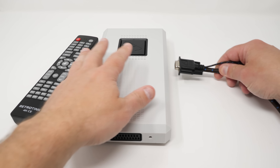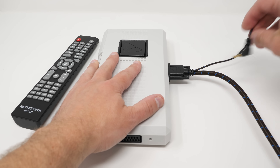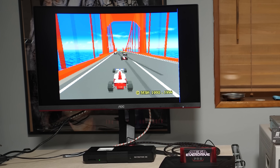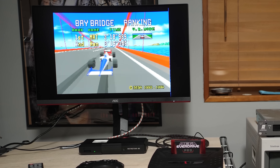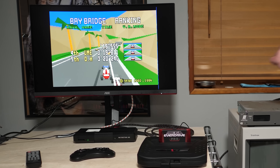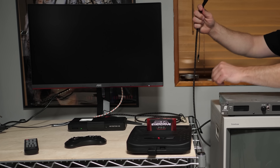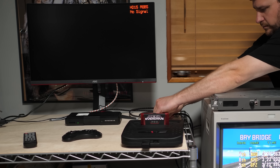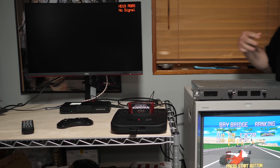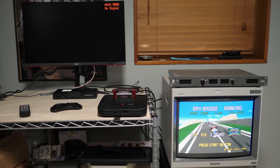And if you own a RetroTINK 4K, simply connect the VGA cable to the VGA input for access to all the signals. These are RGB breakout adapters that allow you to choose what output connector you prefer for your setup. Instead of using a switch, maybe just connect one console at a time, then leave a BNC cable hanging from your RGB monitor and a SCART cable hanging from your scaler. If that's your preference, you'd save a lot of money over buying fully shielded console cables for each scenario.